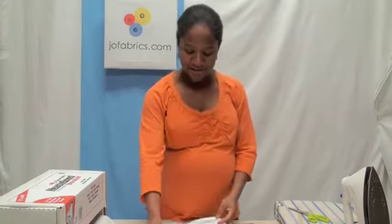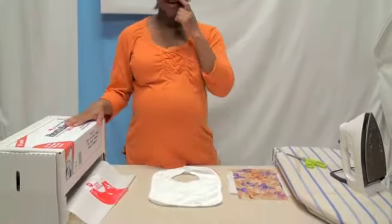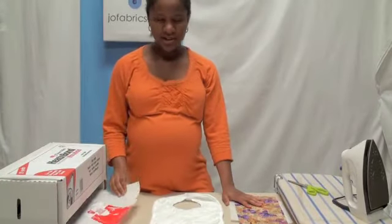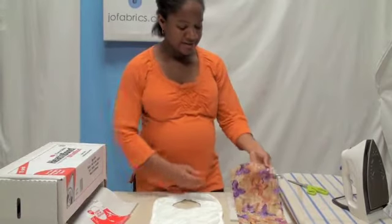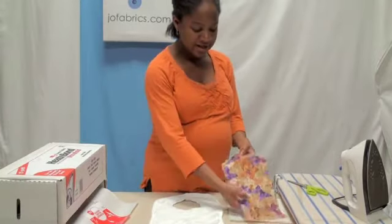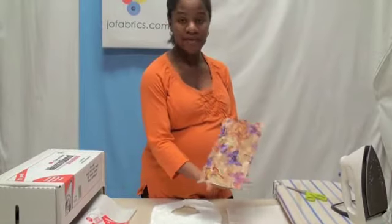Right here I have a plain white bib and I have some heat n' bond that I'm going to use with my material. It's good to get the extra hold heat n' bond. And some fabric — it could be whatever you want. We're going to personalize these. I like butterflies and it's springtime, so I went with this fabric.